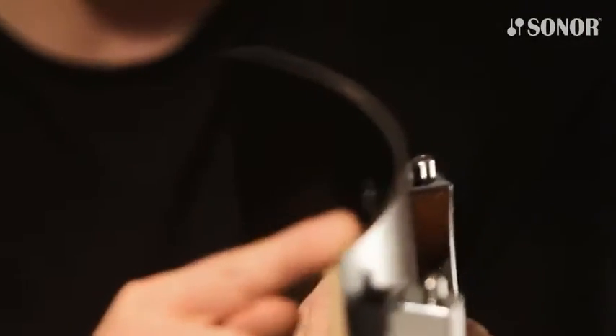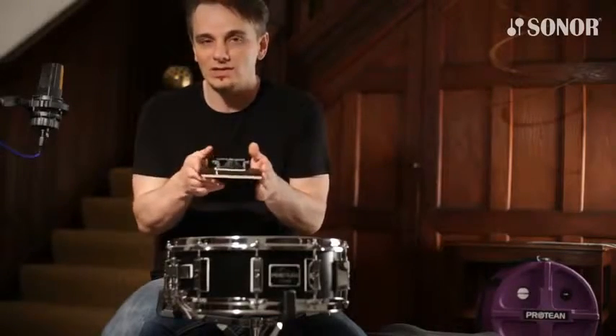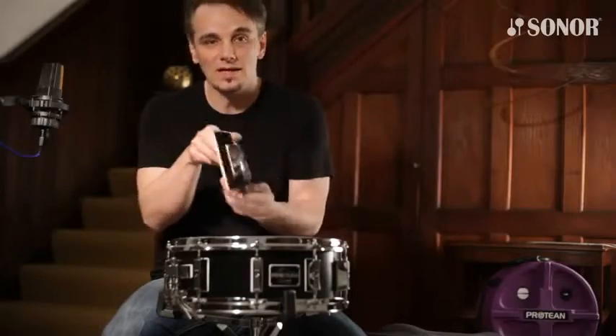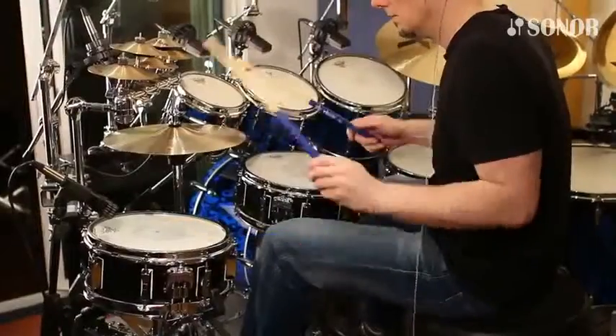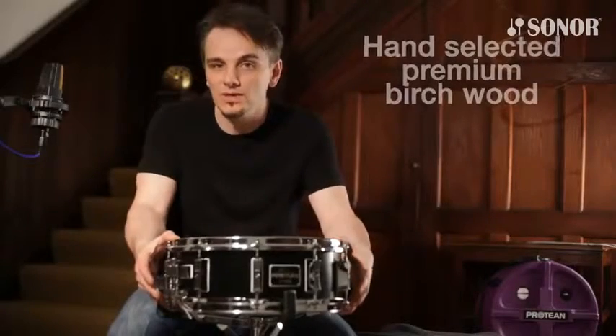On the bottom is the sharp 45-degree bearing edge. The bottom head and the top head on a snare drum do two really different jobs: the bottom head is all about passing on sensitivity and articulation of your ghost notes; the top head is a completely different story. That's why there are hybrid bearing edges.